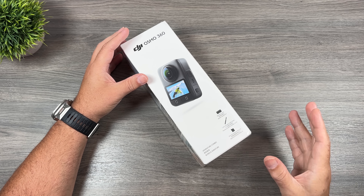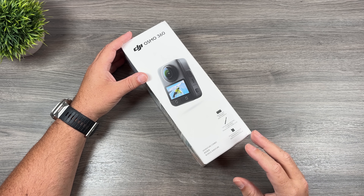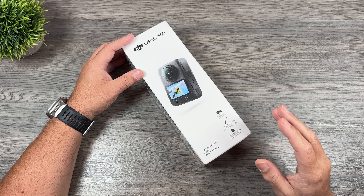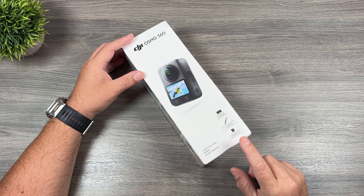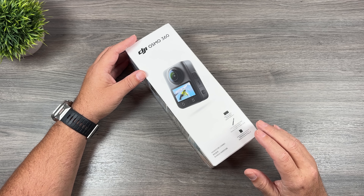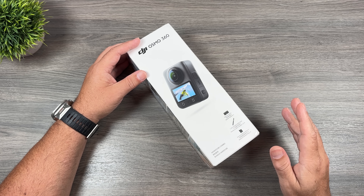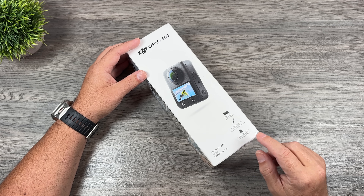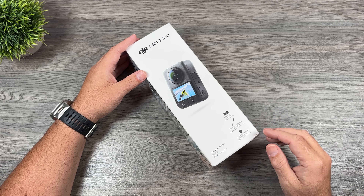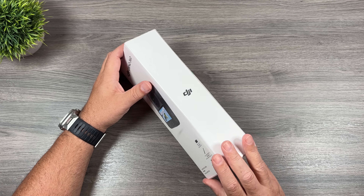This is going to be a great choice for some people who've been wanting to get into 360. It comes in at a really good price — $430 for the base kit. Or you can get the Adventure Combo, which is what I have here, at $580. That's almost getting close to the competition — the X5 — just for the base camera, so it's actually a really good deal. With it you get some extra batteries, an extension pole, and a charging hub.